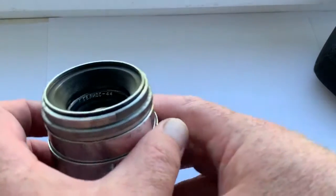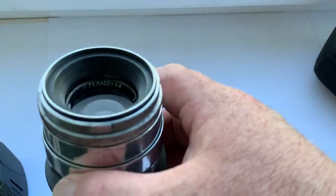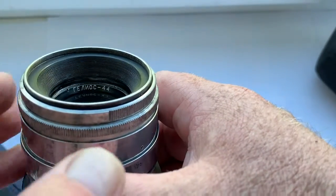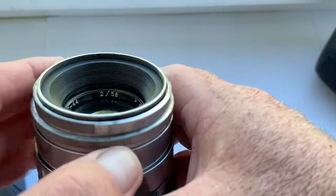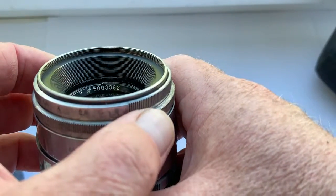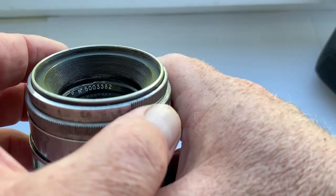Hello my friends, this video is about a real lens that I sell. This is a Helios 44 lens made 69 years ago.